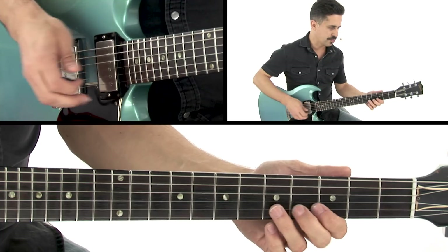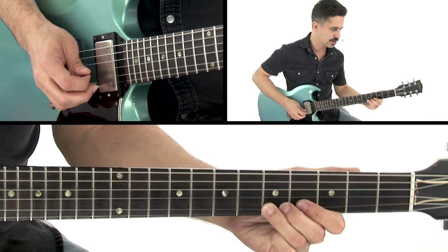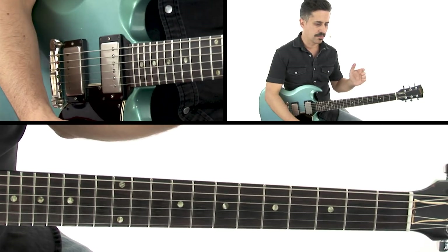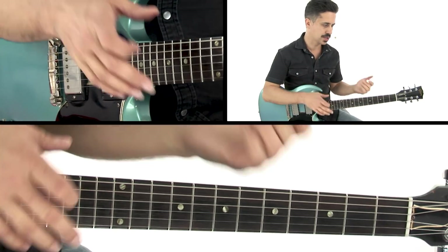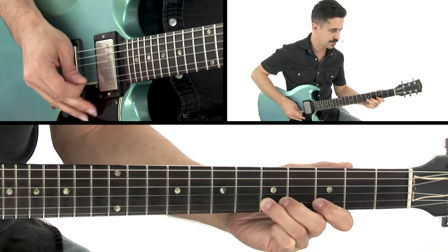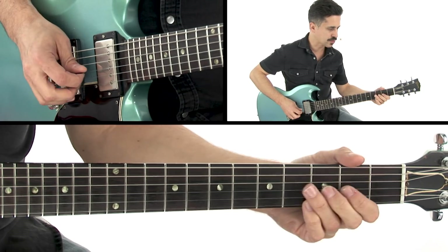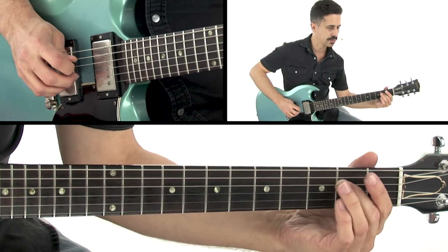Moving on to the 4th measure, I'll go back to my old fingering for pattern 2. You'll see it kind of mimics what we played in bar 2, because we always want that sort of repetition and something that's familiar from lick to lick. What we're doing there is we're pulling off, going back to the A note, but then right to the E.